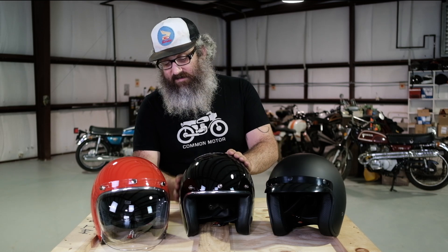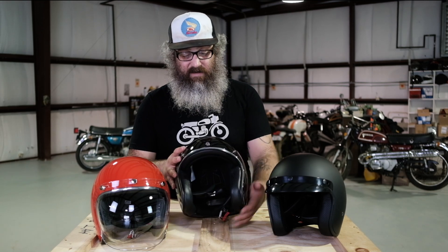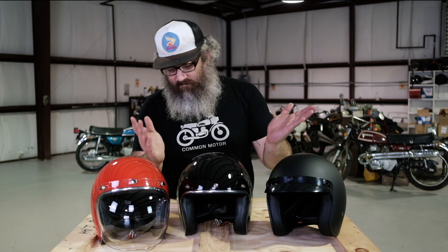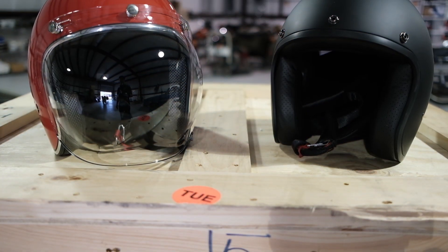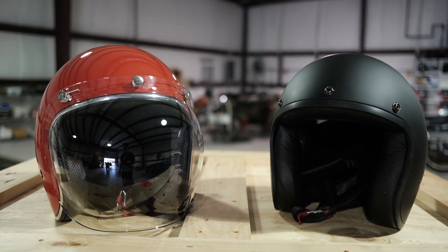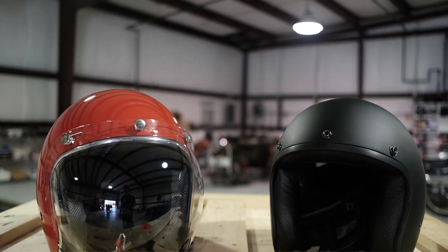The helmets are pretty basic. D-ring attachment for putting it on — right there — it's a very standard type D-ring. So not a whole lot to it other than being a very basic helmet and a great value for the money compared to some of the other helmets that are out there.